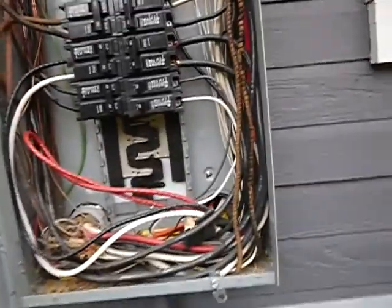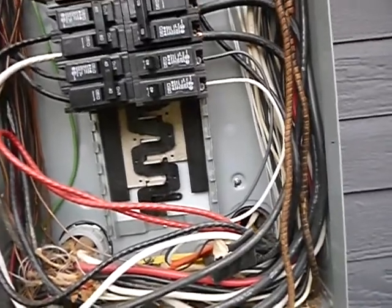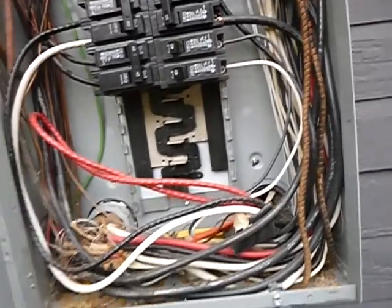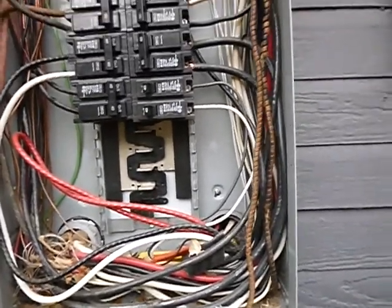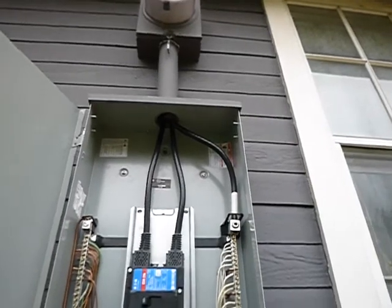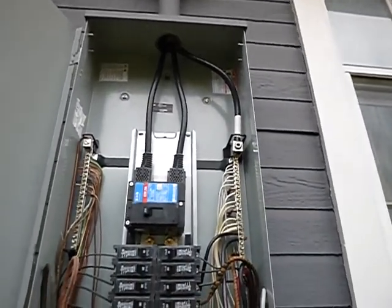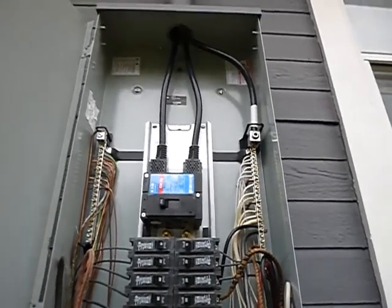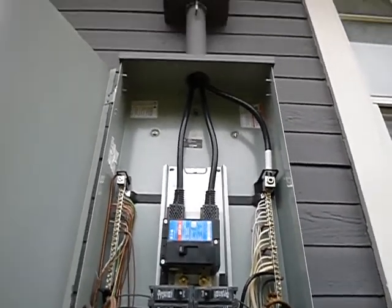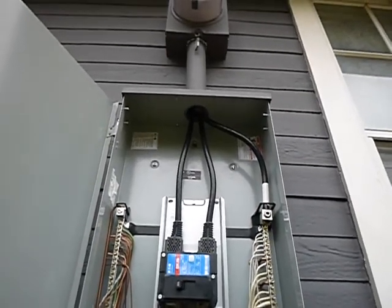This electric service panel was screwed in place — it should have been nailed. Screws are fast and tight, I get that, but they don't have the same shear strength as nails. Should we have a tornado or a microburst, this panel is not as likely to stay in place as it would have been if it had been properly nailed.